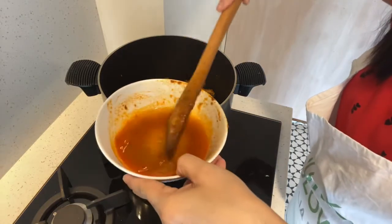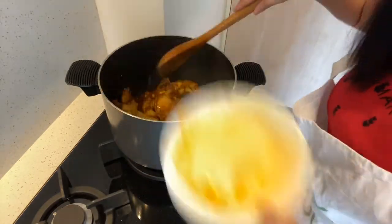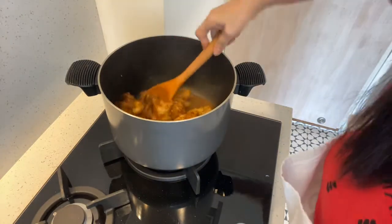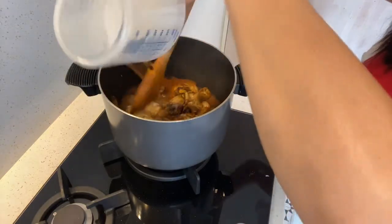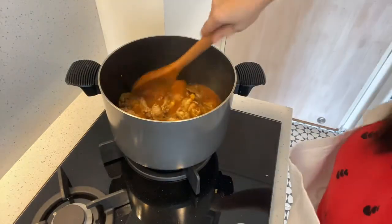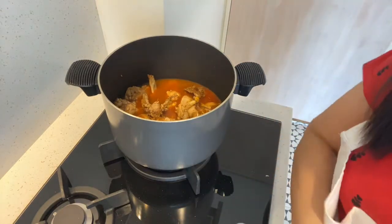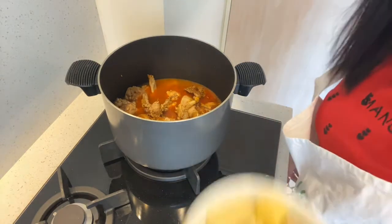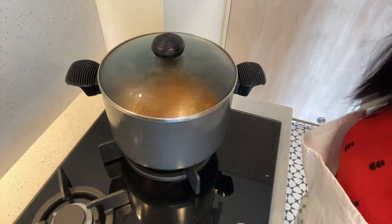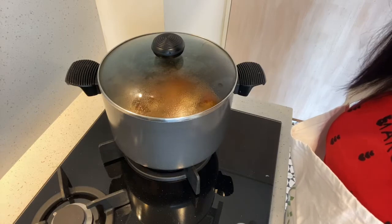We will put the chicken curry in the bowl and place the chicken in the bowl. We will put it in about 5 minutes before serving. Overall, the chicken curry takes about 25 to 30 minutes.